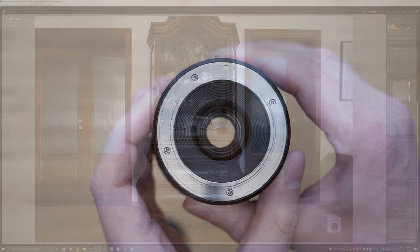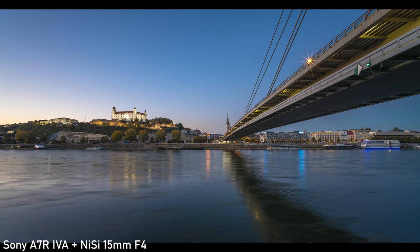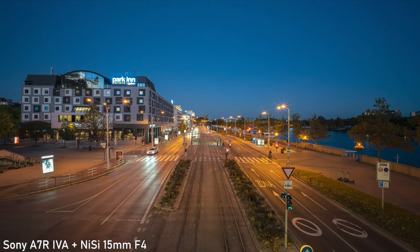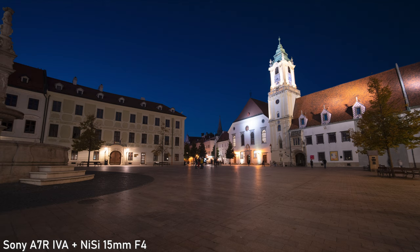The second special feature of this lens is its straight aperture blades. The main difference compared to rounded aperture blades is that you will get sunstars at any aperture. Personally, I like that a lot. If you stop the lens down you will get even more pronounced and separated sunstars. I especially like to use this feature at night.